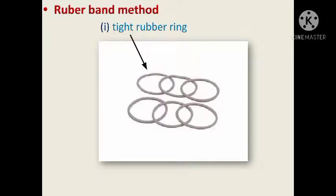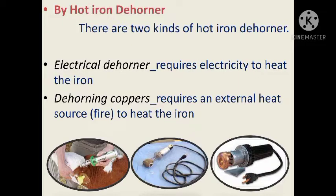In the rubber band method, tight rubber rings are used for dehorning. By hot iron dehorner, there are two types: the electric dehorner and the copper dehorner.